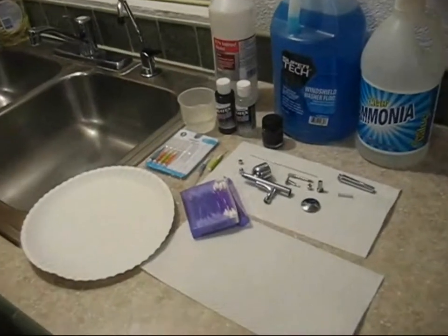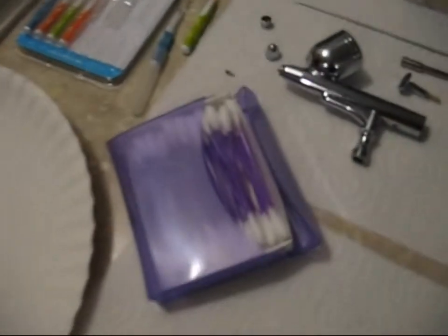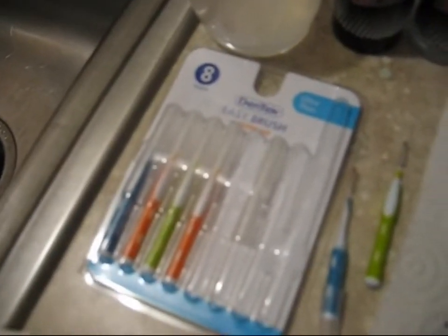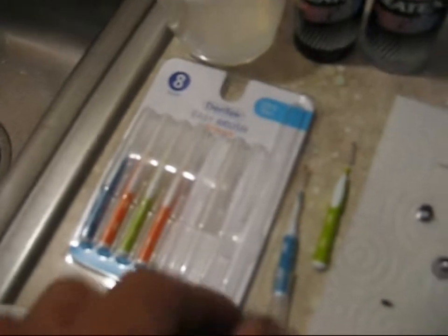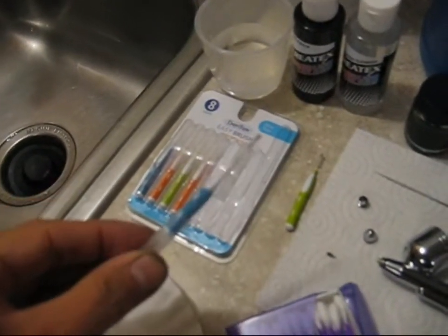Paper plates are handy so you can keep the parts from rolling all over the place. Q-tips, some dental brushes from Walmart, Walgreens, whatever is handy at your convenience store — pick some of these up. They have little plastic bristles and they're good for scrubbing out paint.